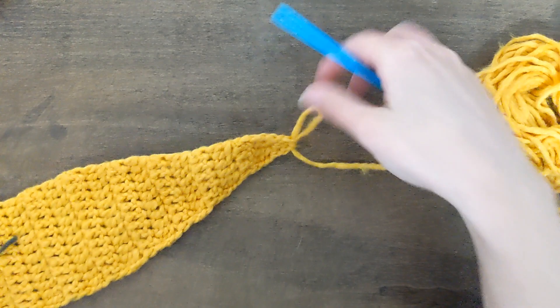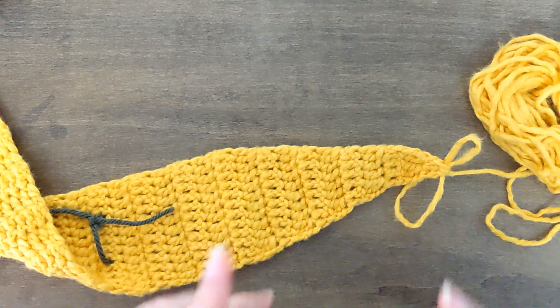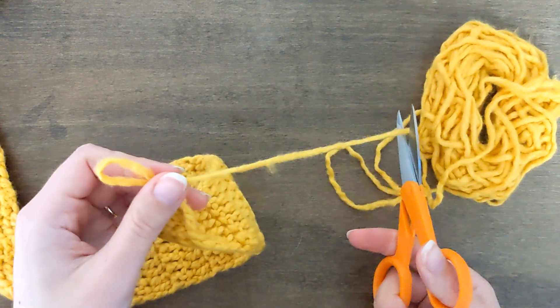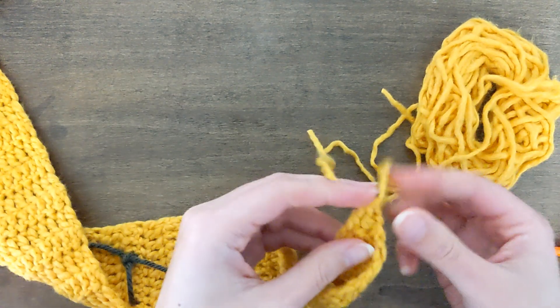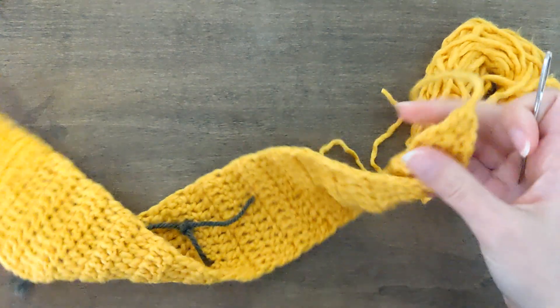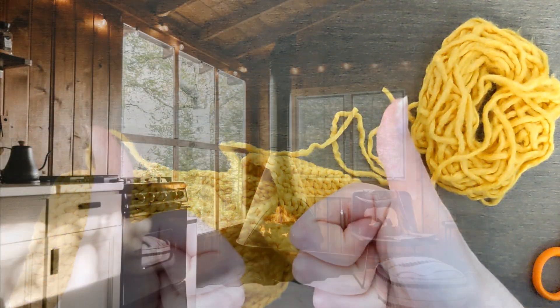I finished decreasing. Once you think you're done, you can try it on to make sure it works, then go ahead and finish off. Cut this — don't cut it too short because you've got to weave this away — and pull your end through that very last open loop. Weave in both ends and you are finished.